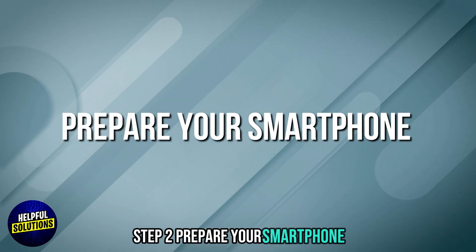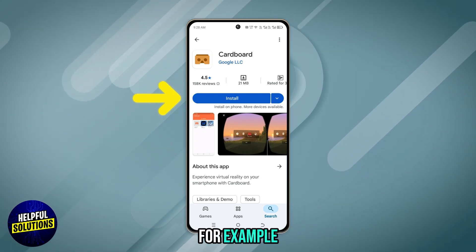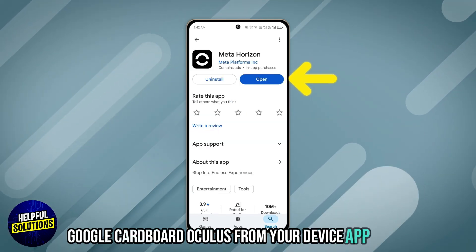Step 2: Prepare your smartphone. Install the manufacturer's VR app — for example, Google Cardboard or Oculus — from your device's App Store.